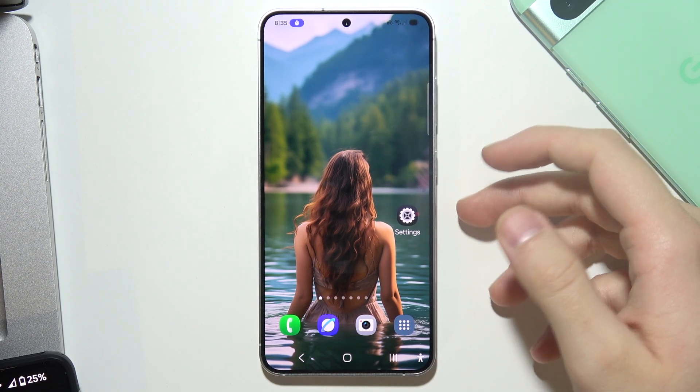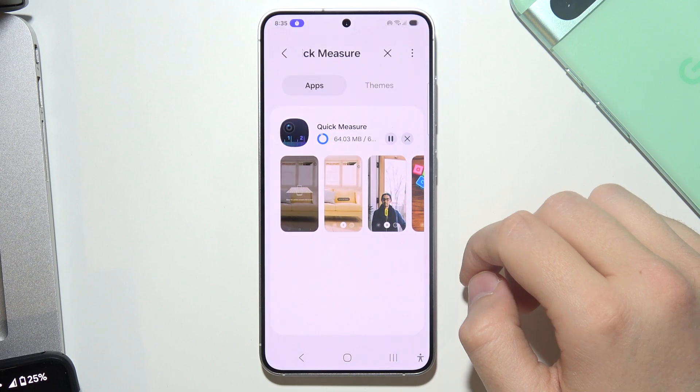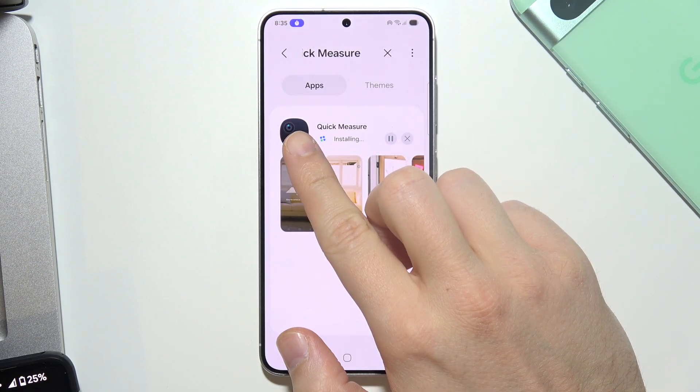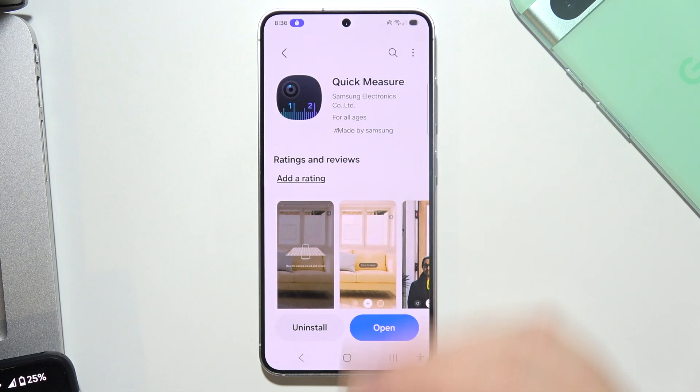To measure using the Samsung S25, first navigate to the Galaxy Store and search for the application called Quick Measure. This is the icon of the application — it's an official app released by Samsung.